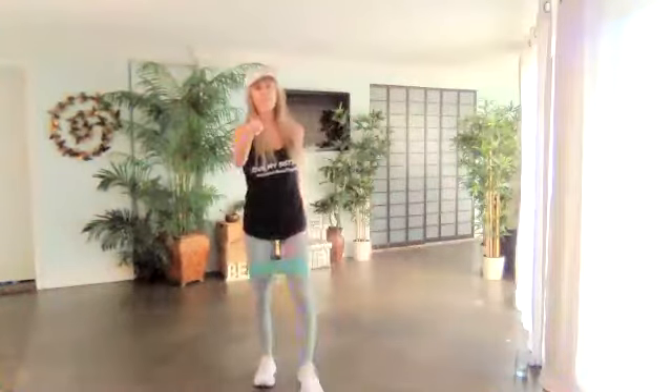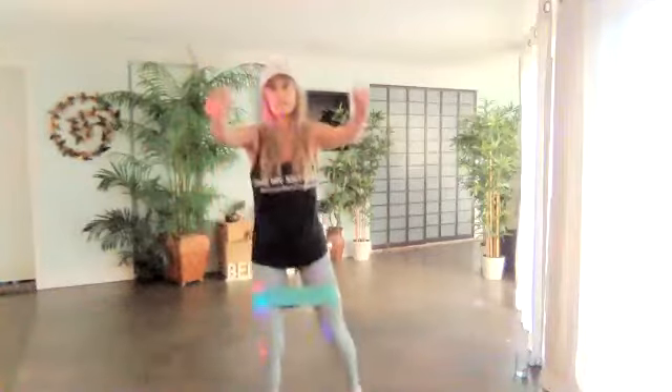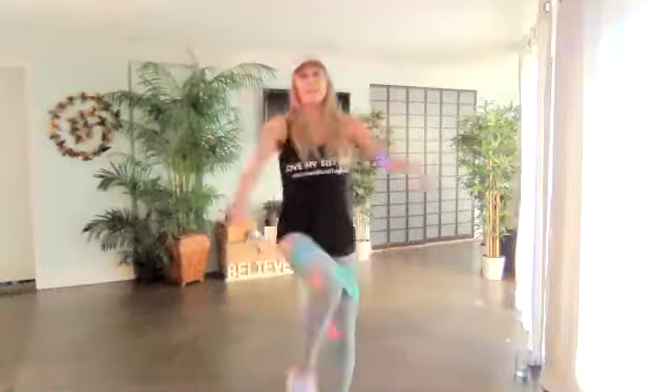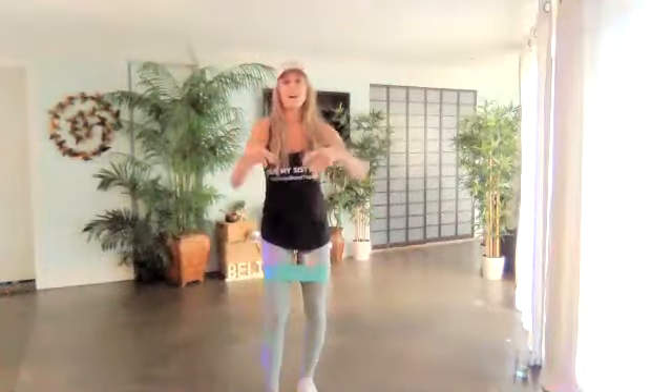Just over three minutes left. Come on, you've got this. Drive it. Switch left side. Use those arms. Pull it, pull it. Yes. Drive. Push. Singles.